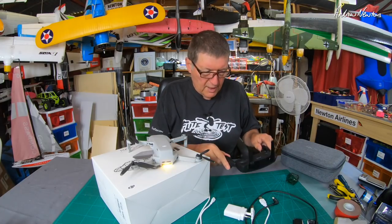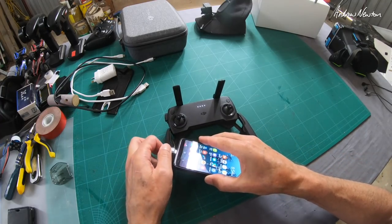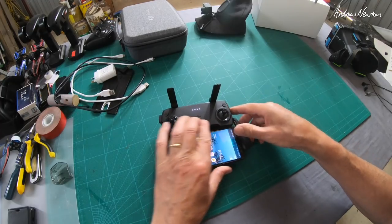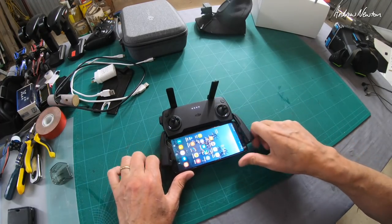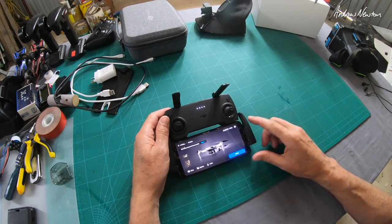But I'll put my smartphone in there and show you the app. So we have the USB-C — this is a Samsung Galaxy A8, works nicely with this. The controller will charge the phone. I want to connect — go fly.